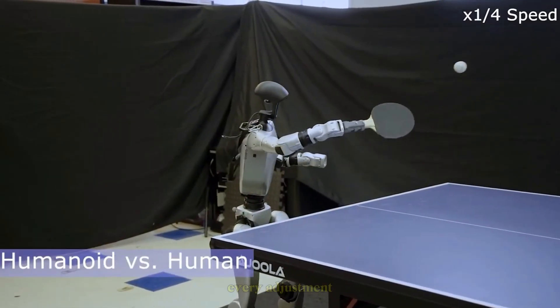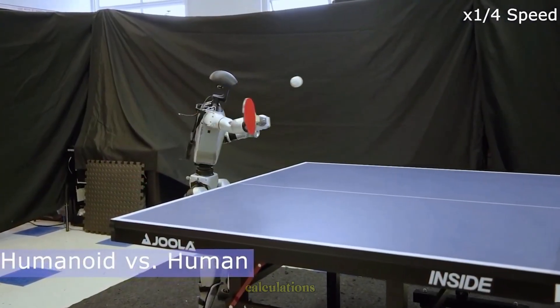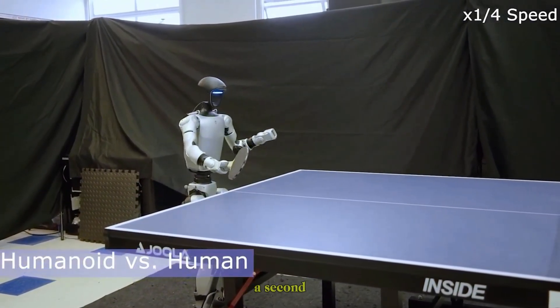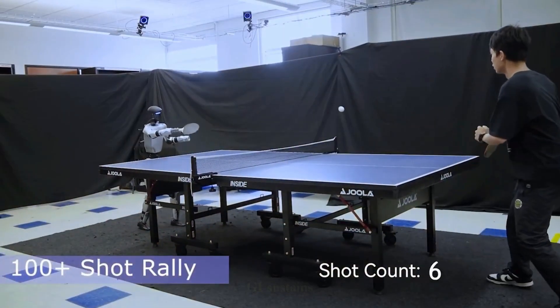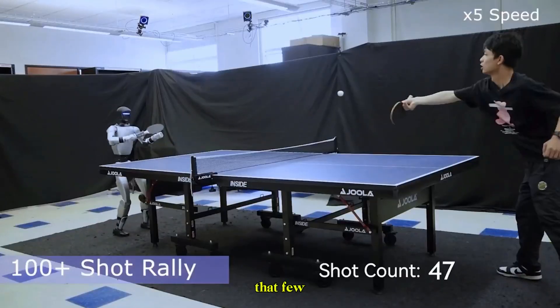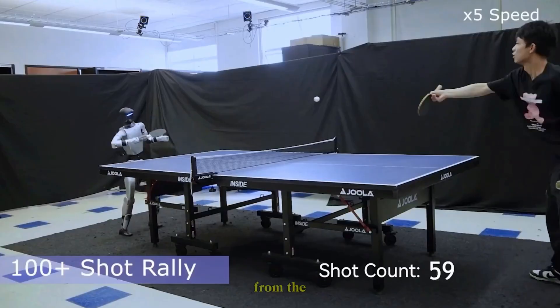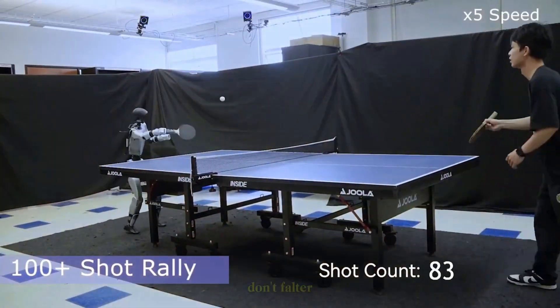Slow motion reveals the intricacy behind each strike. Every adjustment of its arms, legs, and torso comes from precise calculations made in fractions of a second. Then comes the endurance test. In one rally, the G1 sustains over 100 consecutive shots — a feat of consistency that few human players could maintain. From the first serve to the 100th return, its accuracy and rhythm don't falter.